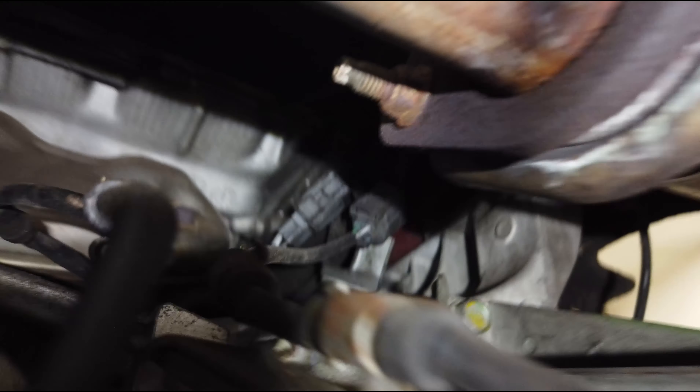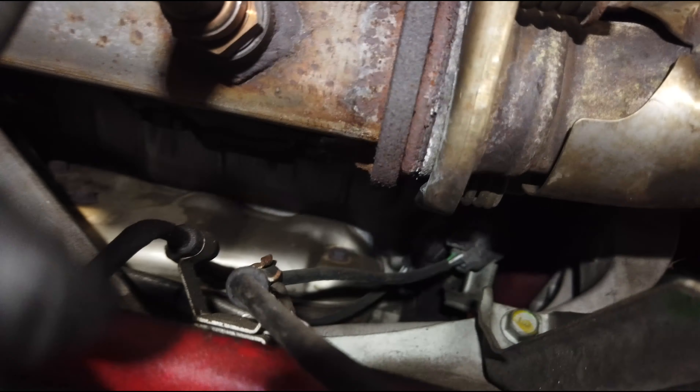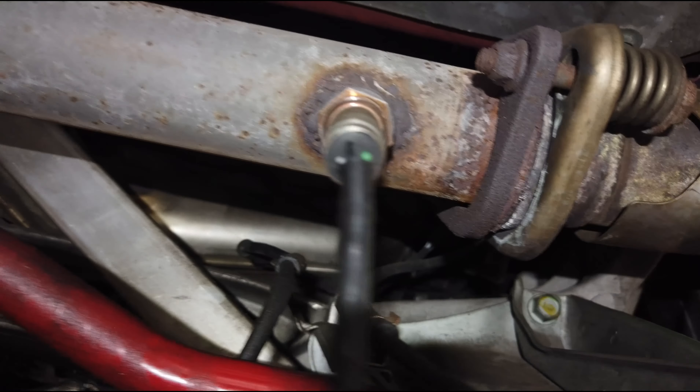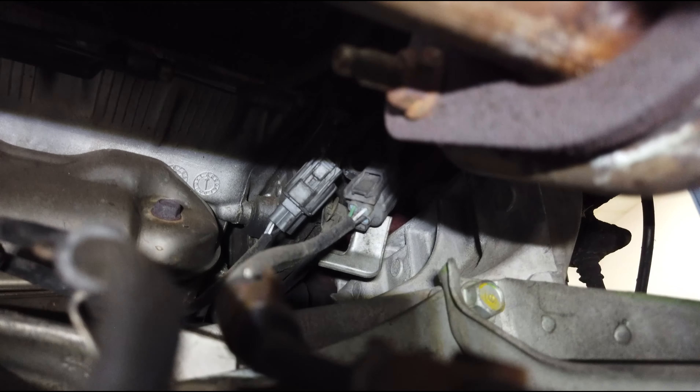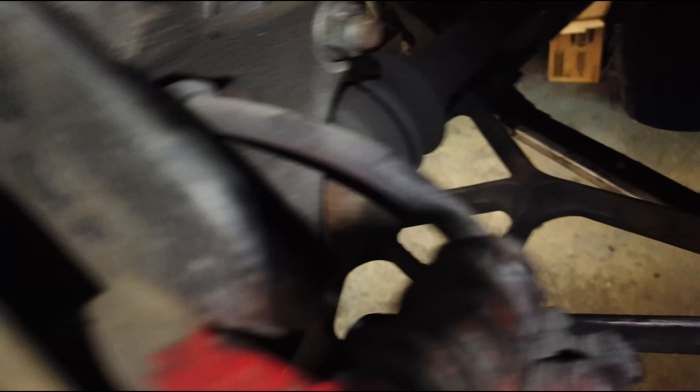For anybody that has air suspension with ride height sensors, you'll have to do this also if you have them mounted the same as I do. Disconnecting the O2 sensors — there's this one that comes from the front bank, which is the left plug up there, and the right plug is for the one coming from the rear bank. So disconnect the plugs from up there.